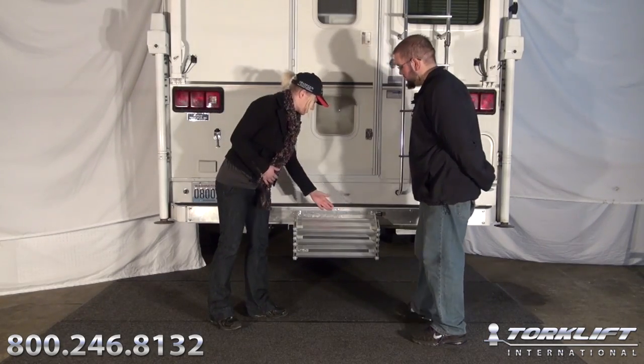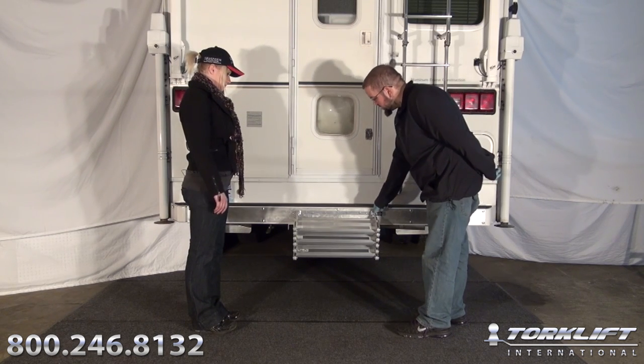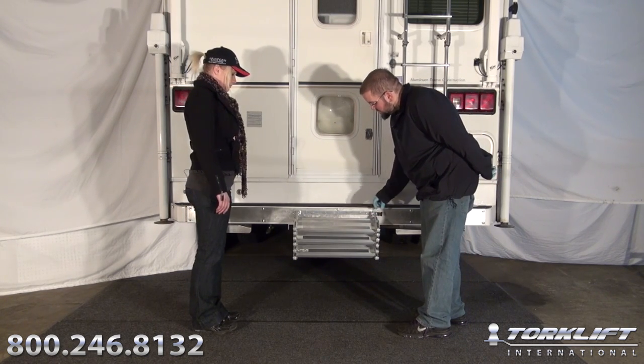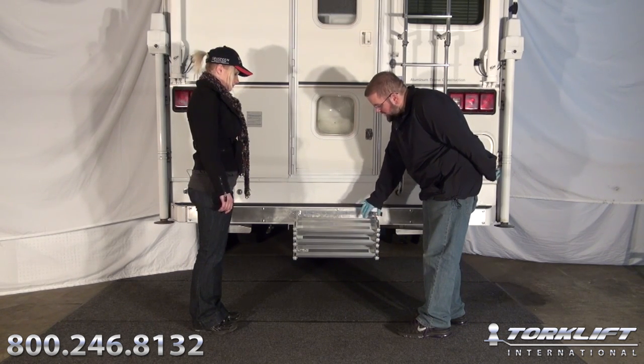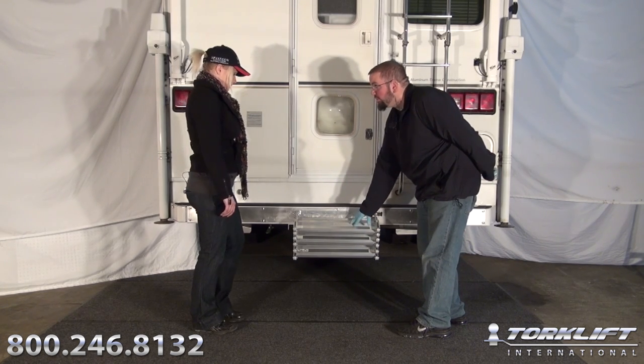So do all truck camper steps come with a mounting bracket like this where you can pin the steps in? Actually no, Candace — this mounting bracket is exclusive to the Glow Step design. Being able to pin and lock your Glow Step to the mounting bracket is a fail safe against it falling off while in use or becoming separated while you're driving.